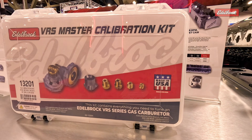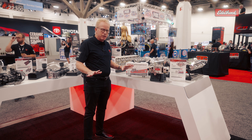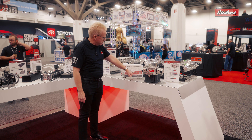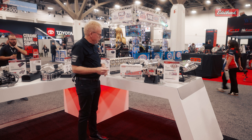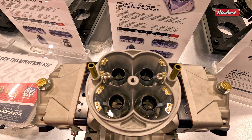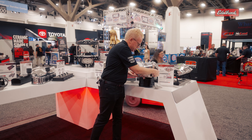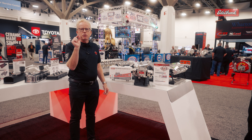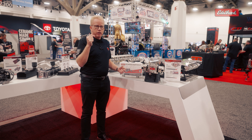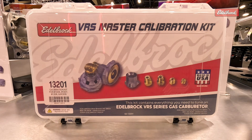Another new product we have in our VRS line is the calibration kit. This is for the gas carburetors — it's over 130 pieces. It's got four window power valves, Excel pump nozzles, and main jets, so you can take care of your main fueling right there if you need to make quick adjustments to the carburetor. The VRS has bleeds for every fuel circuit, and the calibration kit gives you plenty of these bleeds for quick changes. We've also got small discharge jets so you can adjust your cruise, how much fuel comes in once you come off cruise, and adjust your idle discharge. Everything's in there, ready to go — now you can really work on your VRS carburetor.